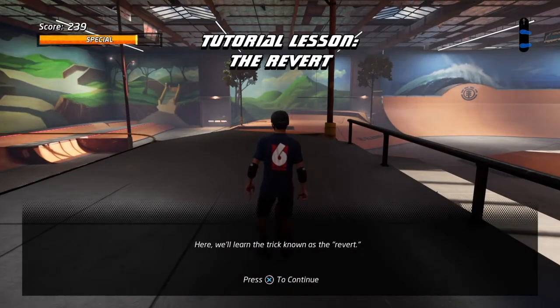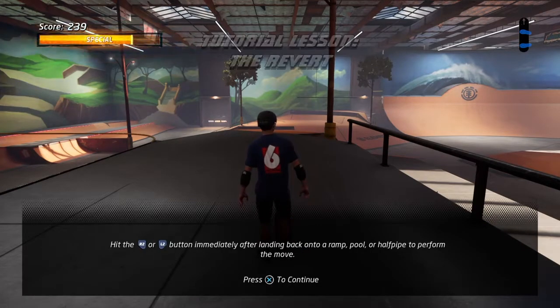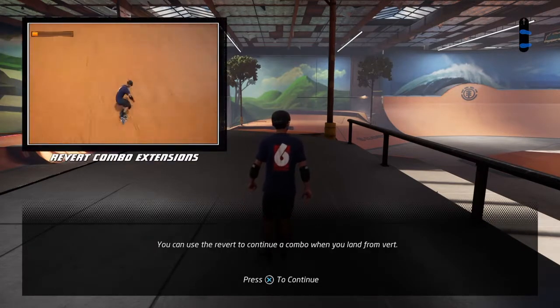Here we'll learn the trick known as the revert. Hit the revert button immediately after landing from a vert ramp to link tricks together.